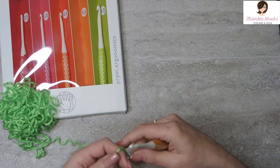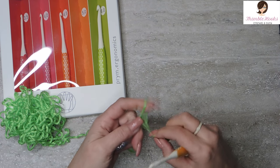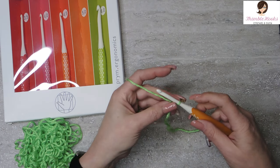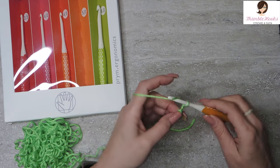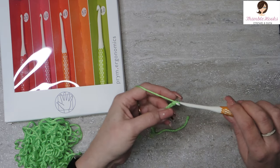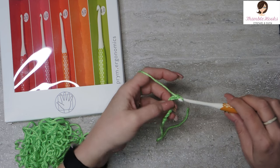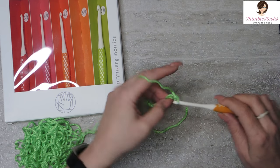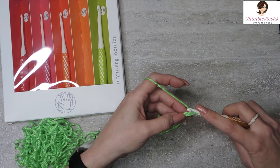I've got a little smidge of Caron Simply Soft hanging out here, just waiting to be played with, so let's give it a try. Oh my goodness, yes — I just love these. Very smooth, not a snag. Look at that go. Yeah, these are great. I love them.